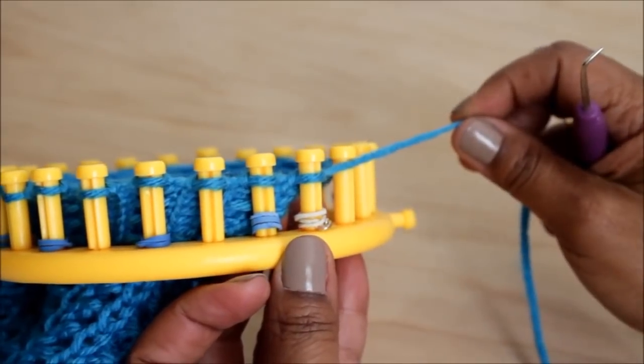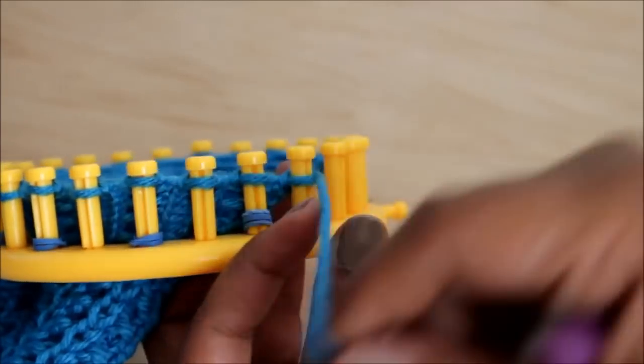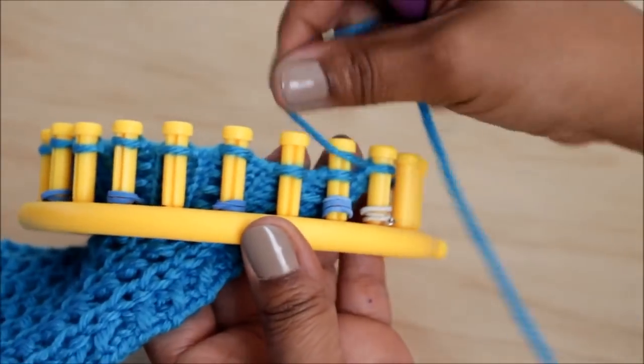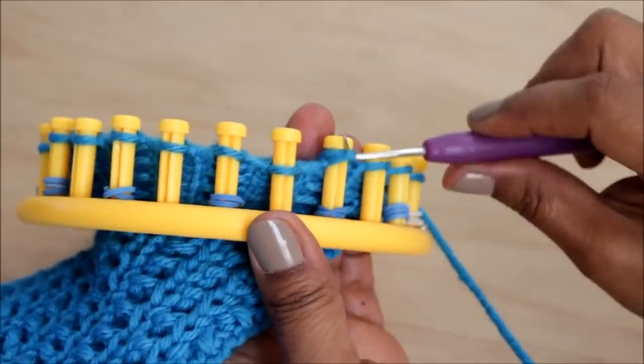We're done with row one and we're going to turn around because we're doing the flat version of this stitch pattern. For the in-the-round version, see the written pattern. Alright, keep knitting.